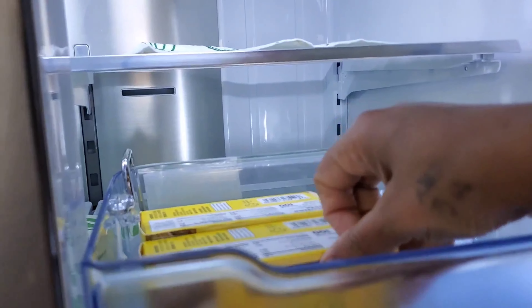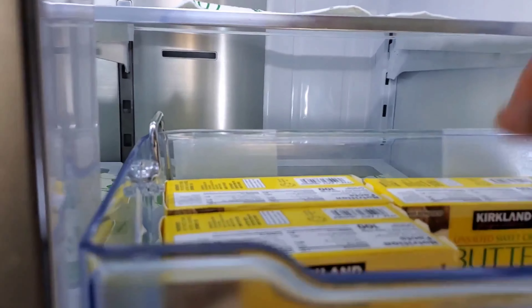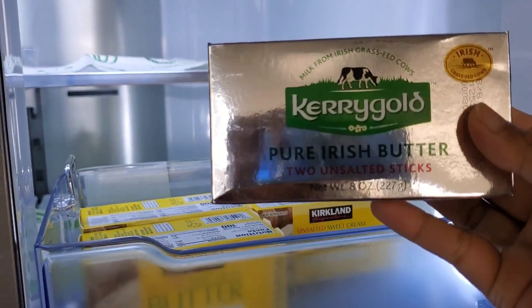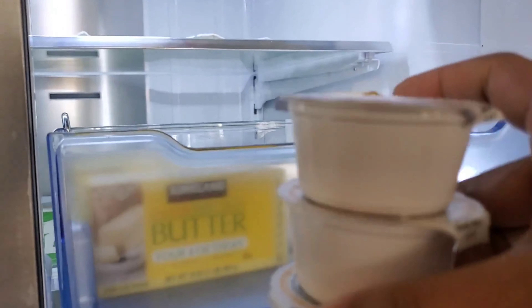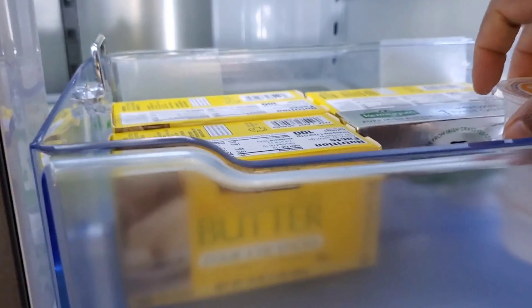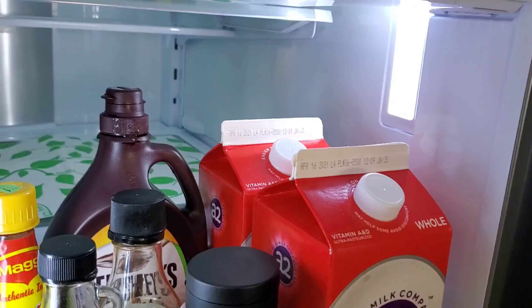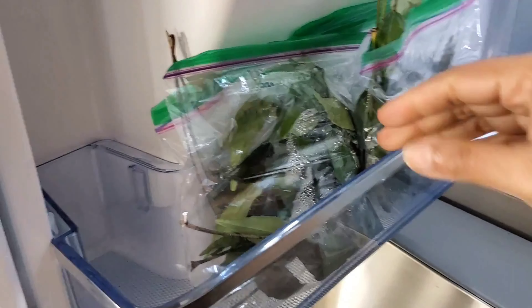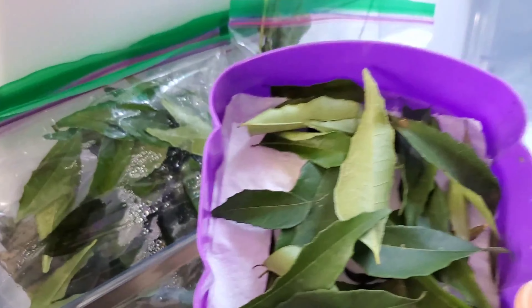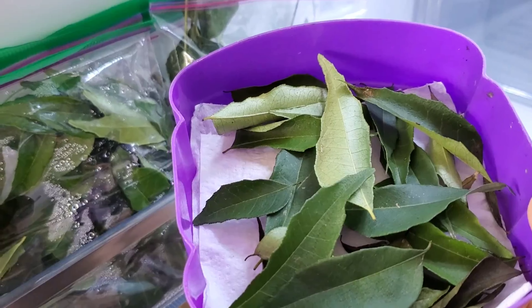I am doing this for the first time. I am using the Kerrygold unsalted sweet butter — Kerrygold pure Irish butter, which is also unsalted sweetened cream. We have to choose 4 packets and place them here. Each time we use one, I also place my Indian sweets on the left side of the fridge door.